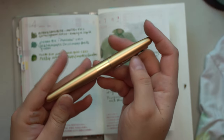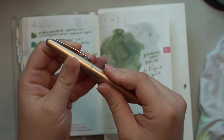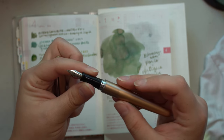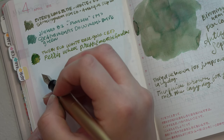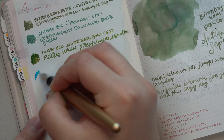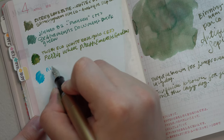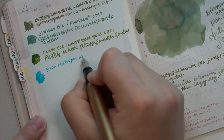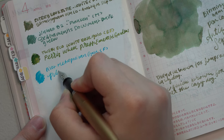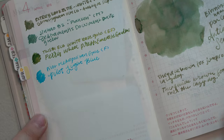The next pen I have inked up is my Pilot Metropolitan in gold. I decided to just put a cartridge in this one — Pilot Light Blue — and this is in a fine nib. This was honestly a really nice pairing so far this month. It's bright and blue like the sky, which is kind of what I'm going for. In a fine nib, it still shows the beautiful shading of this ink — I was really quite happy with it. Pilot Metropolitans were my starting pen and this one has been in my collection for a very long time.